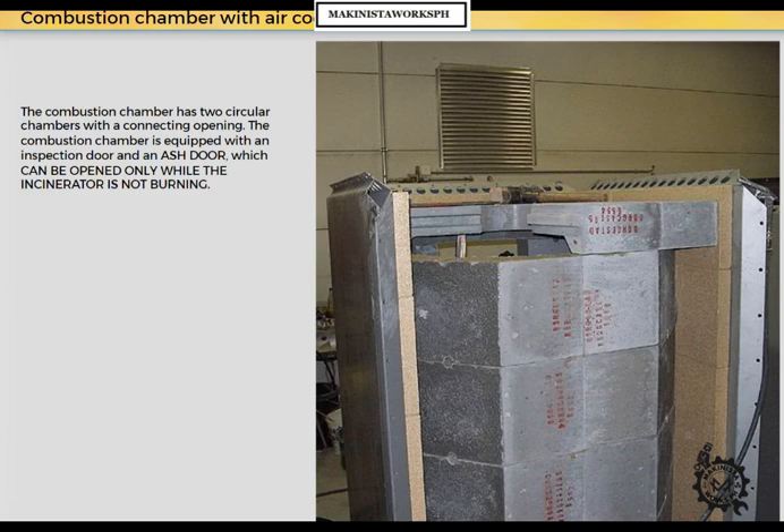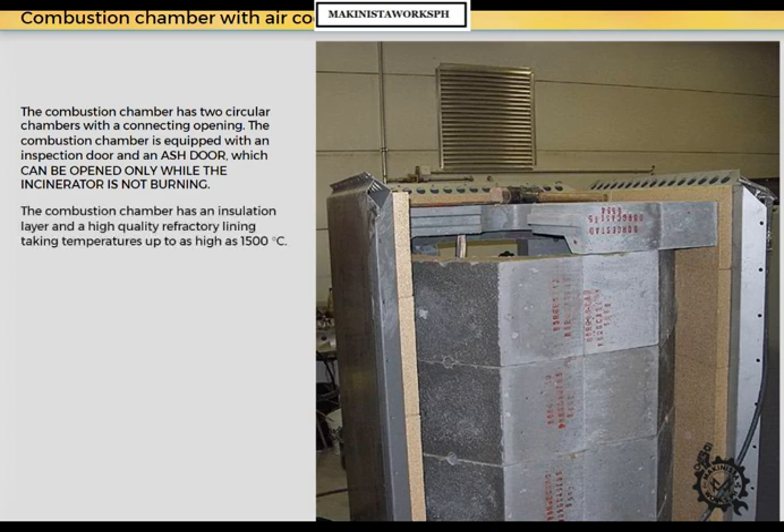The combustion chamber has two circular chambers with a connecting opening. It is equipped with an inspection door and an ash door, which can be opened only while the incinerator is not burning. The combustion chamber has an insulation layer and a high-quality refractory lining, taking temperatures up to as high as 1,500 degrees centigrade.